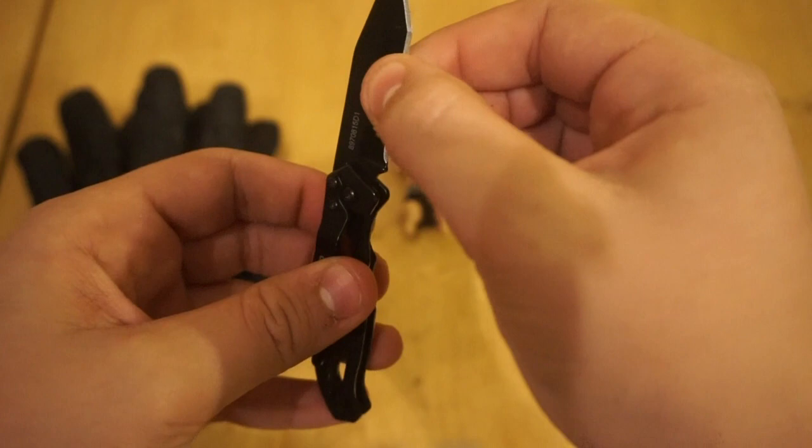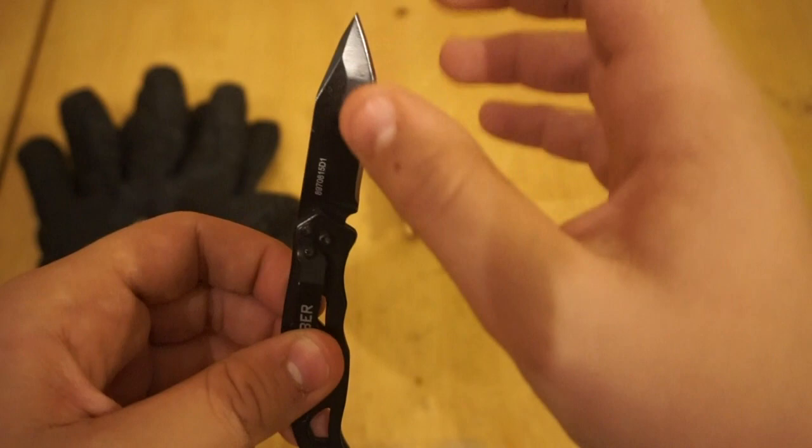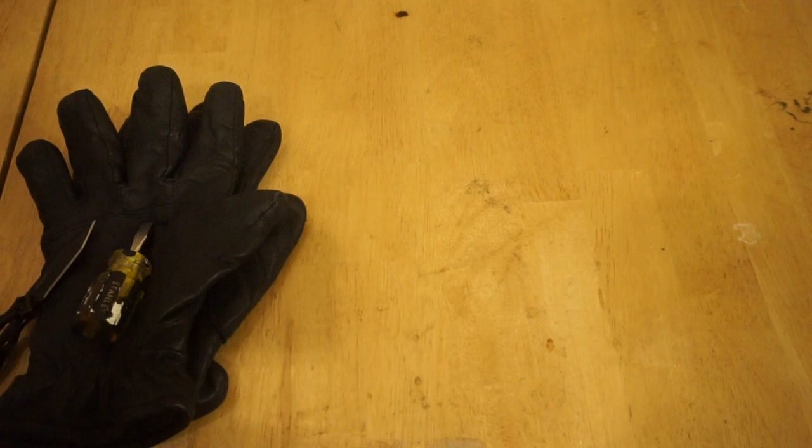I have a small, thin blade — I got it off Amazon for about eight bucks. It's really cheap but very good and sturdy. I've used knives before that would snap, so you want to make sure you have a really good knife.